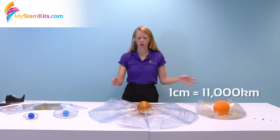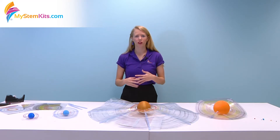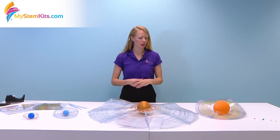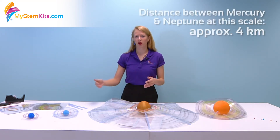Everything here is built to one centimeter to 11,000 kilometers, so it's a good chance for the students to practice converting and doing these ratios to determine the actual size of the planets and their rings. Then you get a chance to actually start talking about scientific notation, and you can do that when you're discussing the distances between the planets.